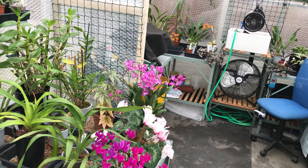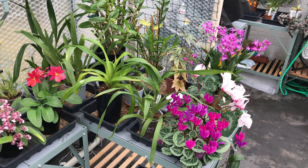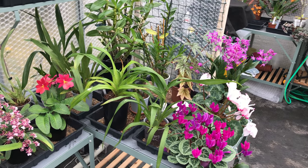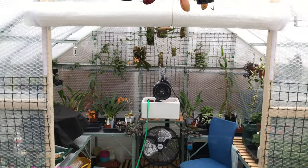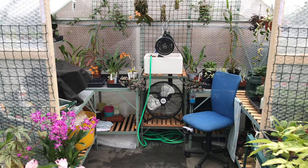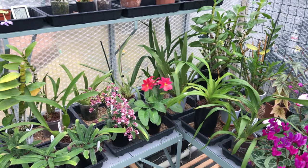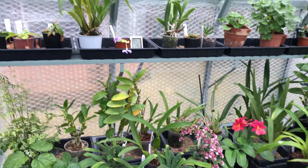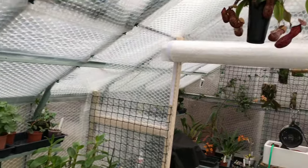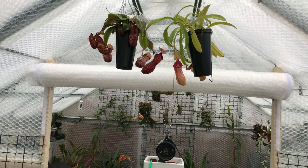Any suggestions for doors — something easy to get in and out of without having to roll the whole thing up — would be really useful. If anybody spots any of these plants and thinks that's definitely in the wrong end, it should be in the warmer end, by all means stick that in the comments as well. Those Dendrobiums up there could probably cope with both sides, but I'll try them in the cooler area.